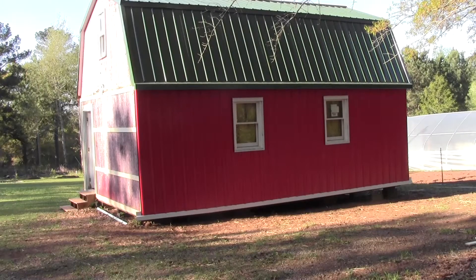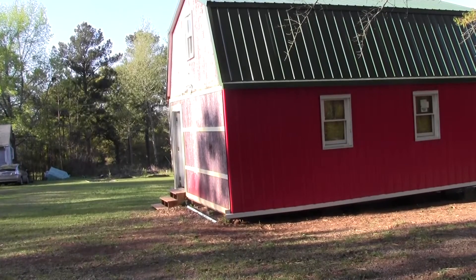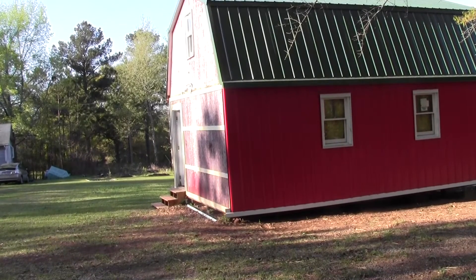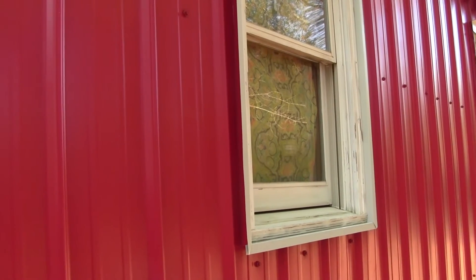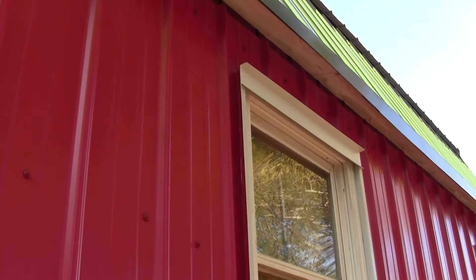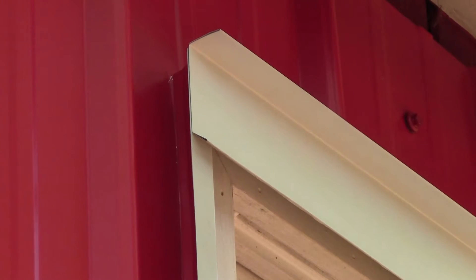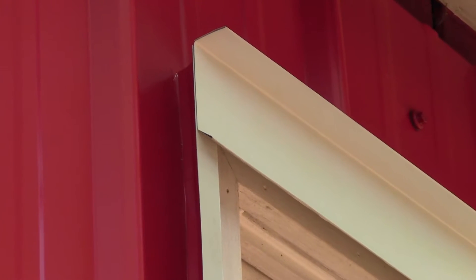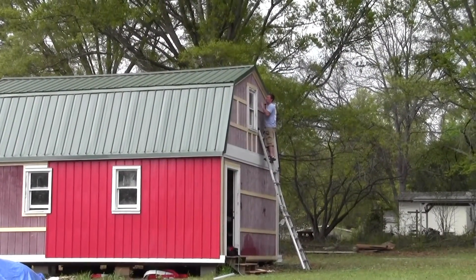They finished up the north side of the barn last night except for a little bit of trim. It looks pretty good. The sun is shining on the front of the barn and it has faded real bad — that is why it has faded, because the sun is shining on it. You can get an idea of how the edges have been trimmed out, and up at the top you can see the drip edge, which is going to keep the water off the window.